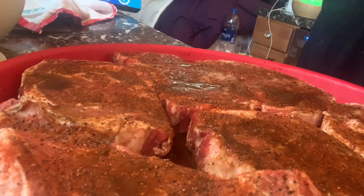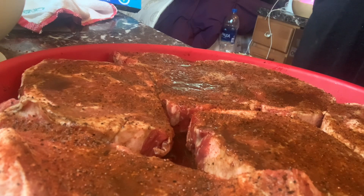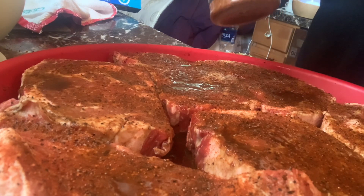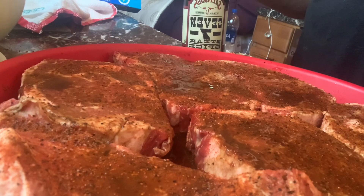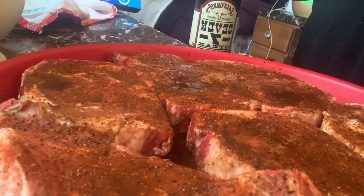Now for the steaks, I am using ribeyes. I wanted some filet mignons for tonight, because that's what the recipe called for, but they didn't have any. So I am using ribeyes, which look really good anyway. You can use any kind of steak you want. I have a marinade on them, and some beer, and Worcestershire sauce. I am using a seasoning from Saltgrass — the seven steak spice. I really like it, it's really good. I'm going to let these marinate for a while and we'll be back.